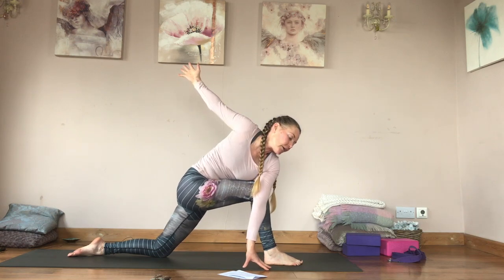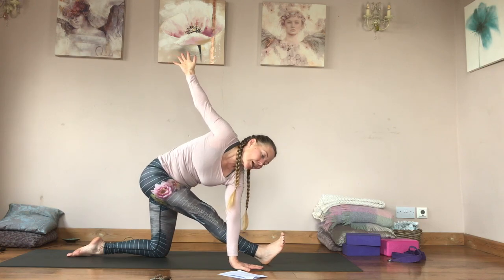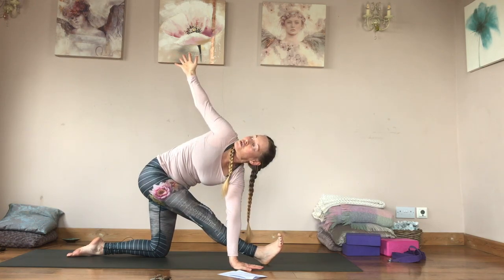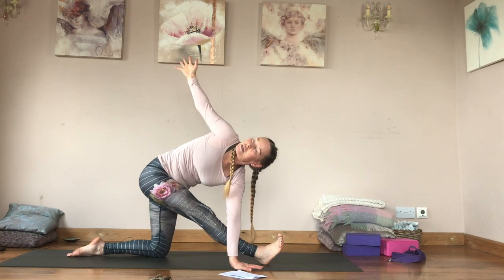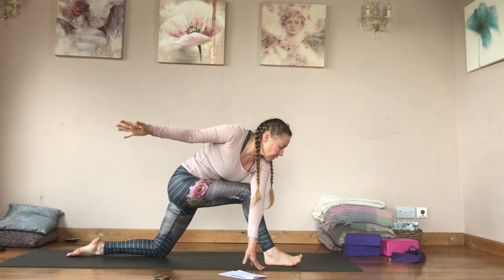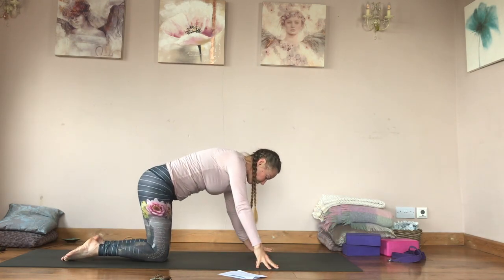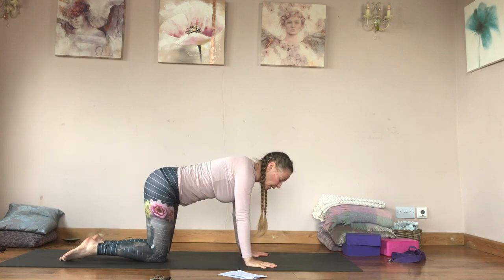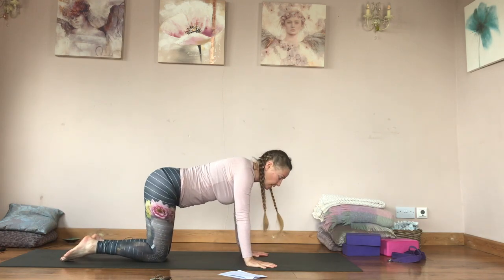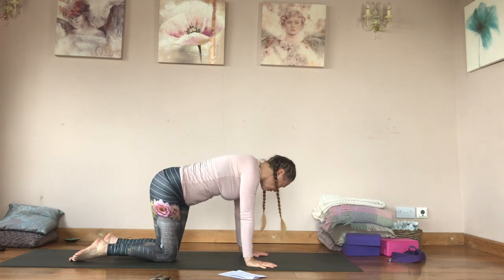From here start to straighten the right leg and come into a twisting half splits — not the easiest transition. Then come back, bring my right knee back, and from here some twisting as I take my hips and shoulders towards one another.